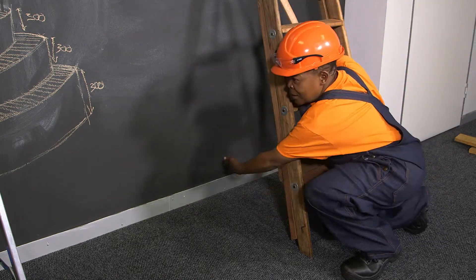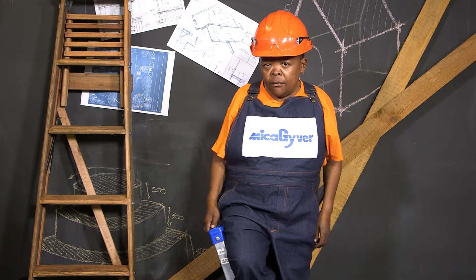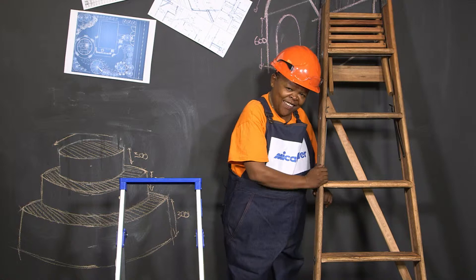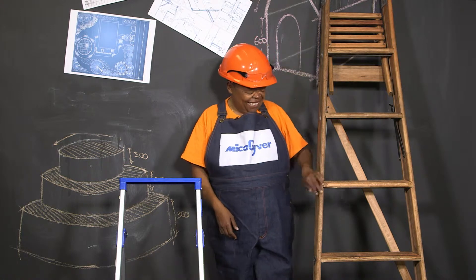For stability, make sure it extends further than your required height. Never try to move the ladder while you are on it. Make sure you use fiberglass or wooden ladders when you're working anywhere near electricity — you wouldn't want to shock yourself.